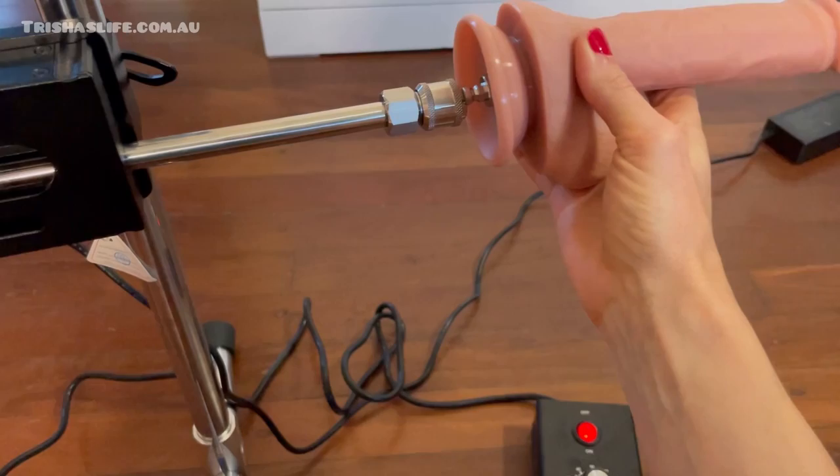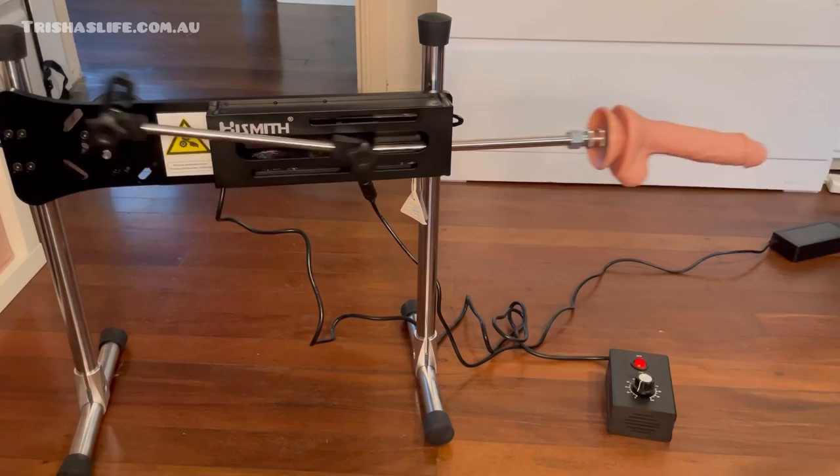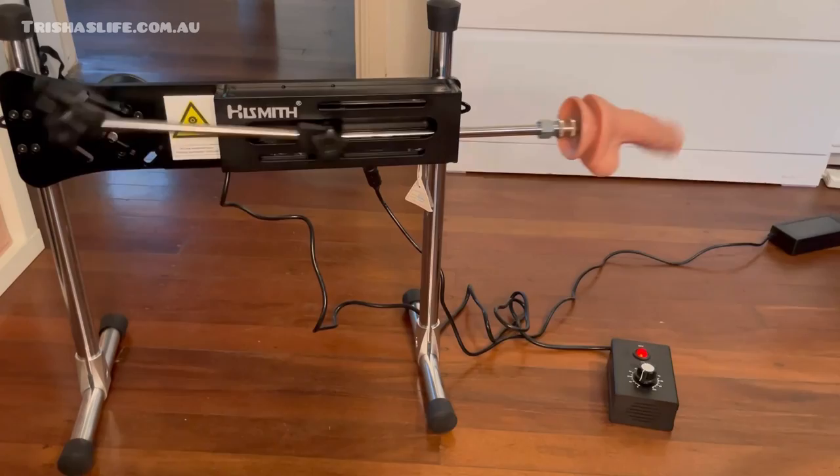This also came with an attachment — this is the same one as on the portable machine — so you click that one in. I'm going to show you now that one with the attachment. Helicopter deck, helicopter deck!